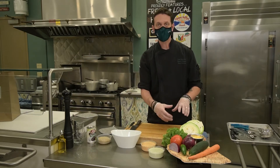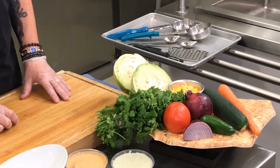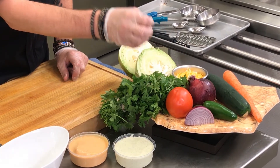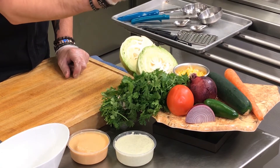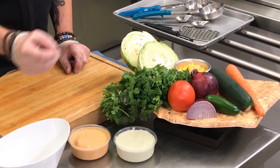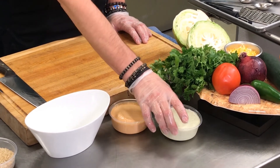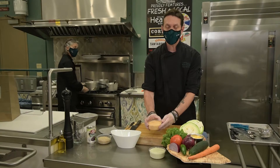We've already washed all our vegetables to prepare safely. We have a whole head of cabbage, some shredded cheese, a red onion, a tomato, a whole cucumber, one whole carrot, and a nice spicy jalapeño pepper. You also get two eight-ounce cups of our house-made guacamole ranch and spicy house sauce — both extremely popular.